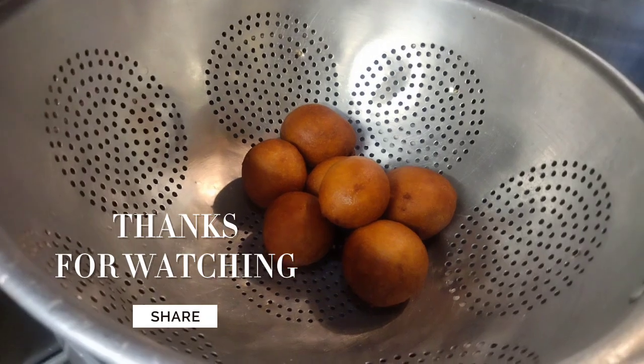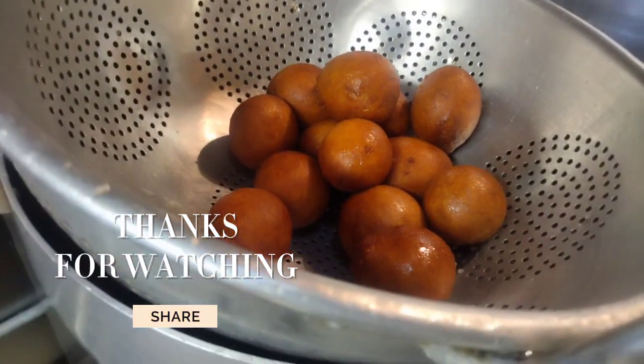Thank you for watching. This is just a recap. See you in my next video. Bye!